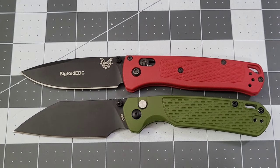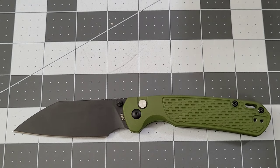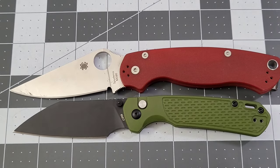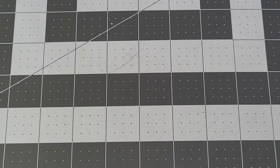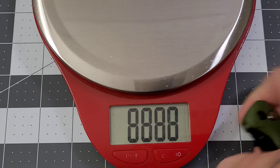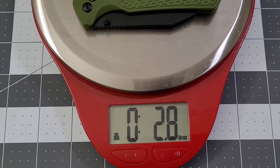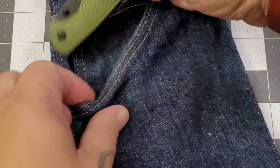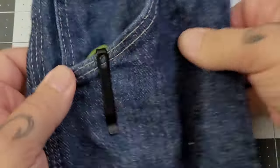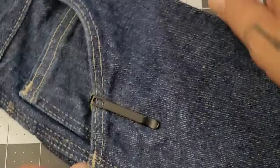Quick spec comparison against the Bug Out and the PM2 — there you go. It is fairly light as far as weight goes, and the price is definitely light too. Coming in at 2.8 ounces, not bad at all. Deep carry clip, definitely digging it — there is a tiny bit of peekaboo, just a tiny bit.